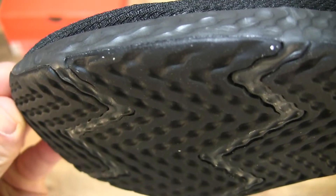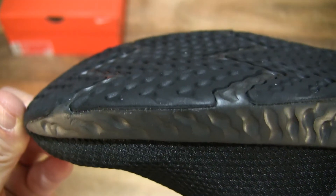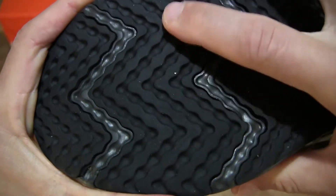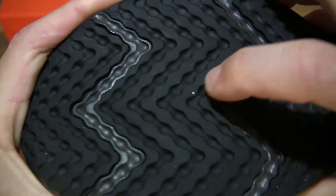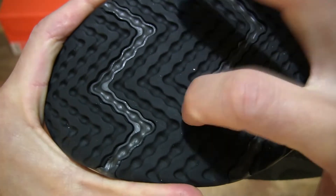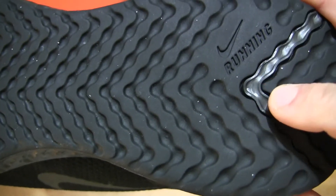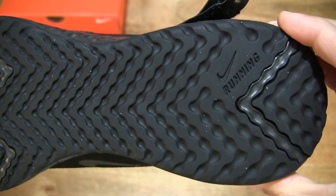Giving you a closer-up look right there, and to give you some idea of the texture of this rubber outsole — just dragging my index finger along its surface and tapping on it as well — to give you an idea of the material, which is rubber, of this Nike Revolution 5 FlyEase.